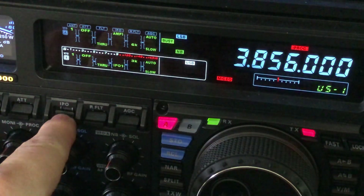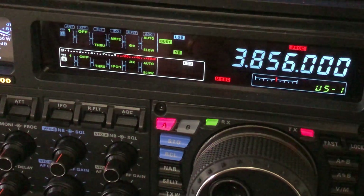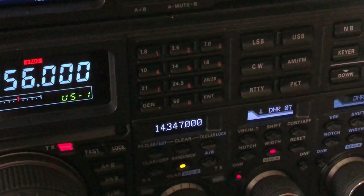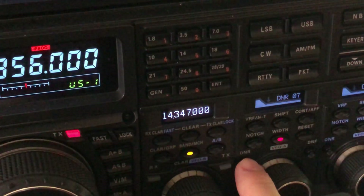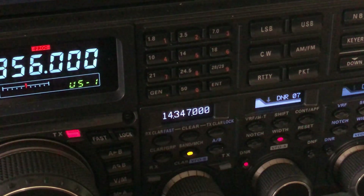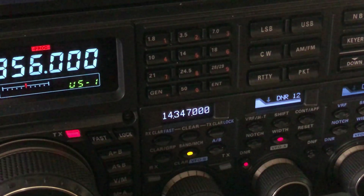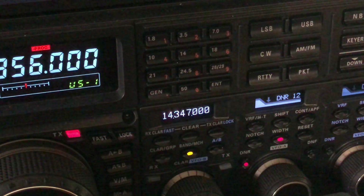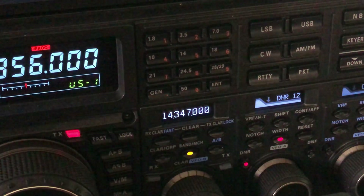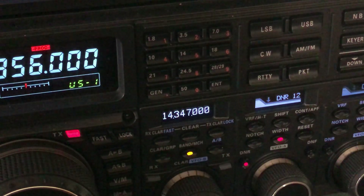I'm going to take it one step beyond and engage amp two. Now you hear that grind in there, and I do have DNR on — but there's with DNR off. I've got the digital noise reduction up at 12 now with amp two. I'm hitting that DSP unit with a high level of noise because these guys are 40 over now.